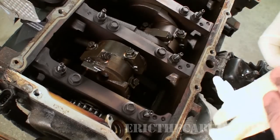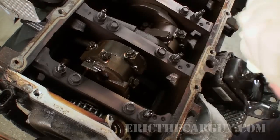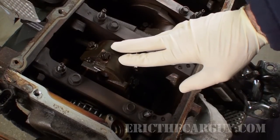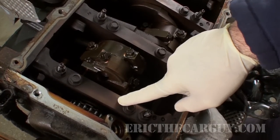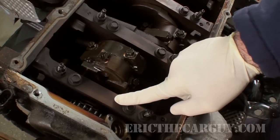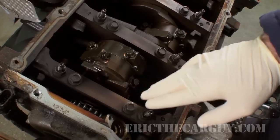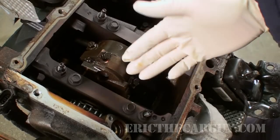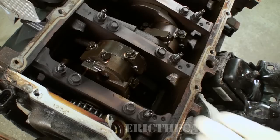Here we have our Chevrolet 5.3 liter engine block, and these are the connecting rods here. You can do the mains in the same way, but I'm not going to do the main bearing clearances in this video. I'm just going to do these connecting rod bearings, mainly because they're so easy to access — they're right here on the top.